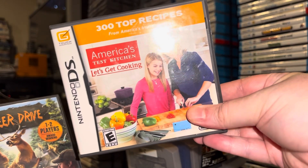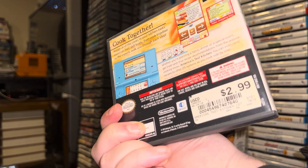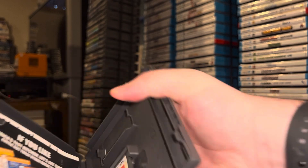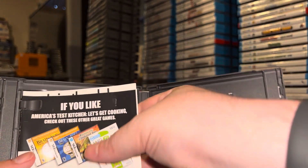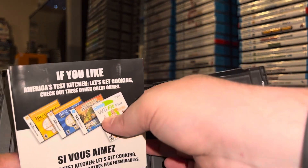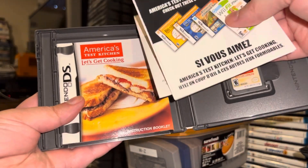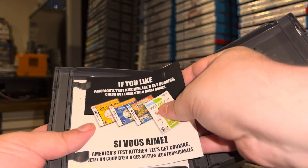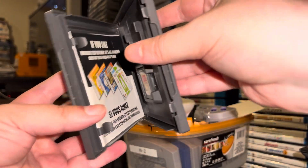Now some DS games that I picked up locally. I had a loose copy of America's Test Kitchen, so I bought this complete one for three bucks. That's not a big ask to upgrade from a loose game to a complete game. There's a manual underneath there — it might be a stretch to even call this a game; it's probably more like a personal cooking assistant, PCA, if that's even a term.